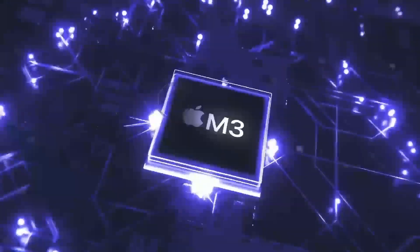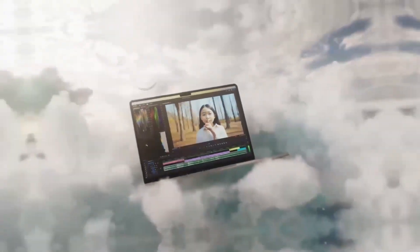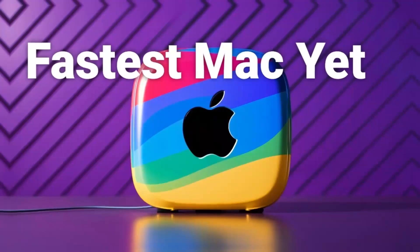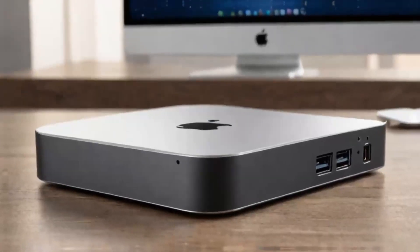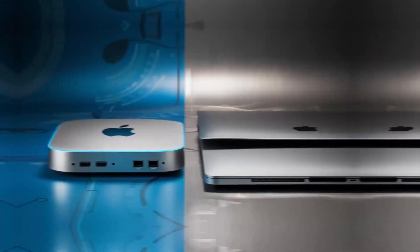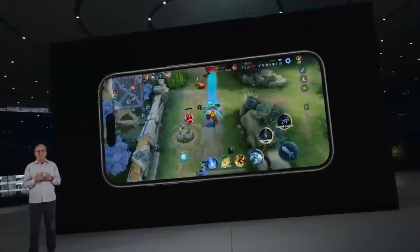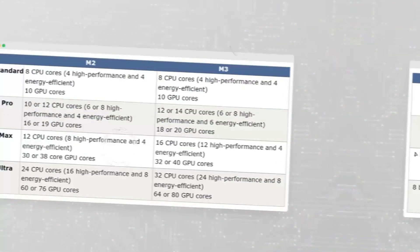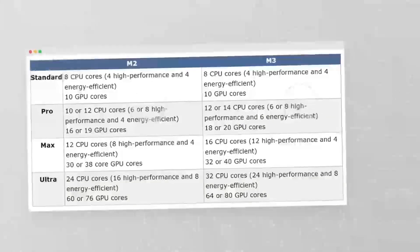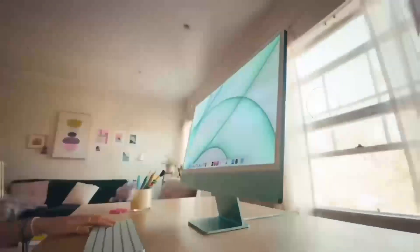Another great feature is the hub's support for a multi-display setup. In today's work environment, many of us need more than one screen to stay productive. Whether you're editing documents, monitoring social media feeds, or juggling several applications at once, being able to seamlessly add another 4K display is a huge plus. It means you can expand your digital workspace without compromising on clarity or speed. I also want to stress the hub's consistency over time. During prolonged sessions, I never experienced any drop in performance. This kind of stability is crucial, especially when you're in the middle of a deadline or an important project. It reassures you that the hub isn't just a flashy accessory — it's a dependable tool that enhances your overall computing experience.